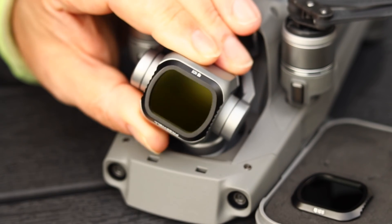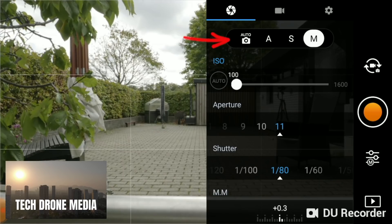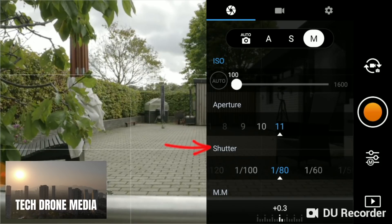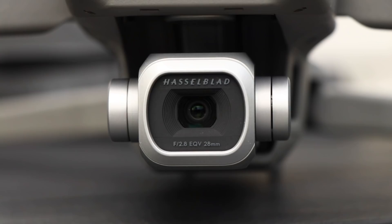The reason for using ND filters is to generate motion blur, so the camera settings need to be prepared for that. This method applies to all filters, regardless of manufacturer. Switch the camera into manual mode, as this gives full control. ISO is fixed at 100 for the best quality but also for the darkest image. The shutter needs to be set at double the frame rate — so in this case, 1/50. Remember to change your shutter speed if you decide to use a different frame rate.